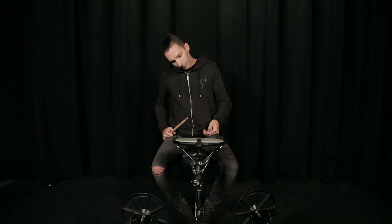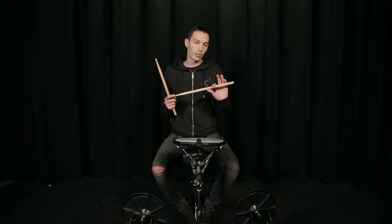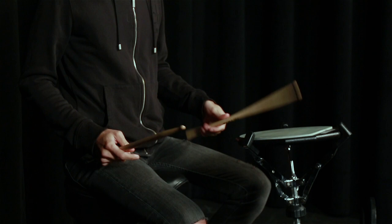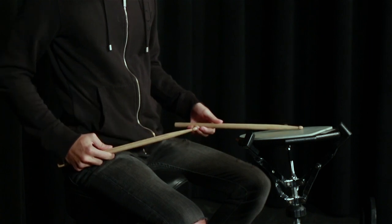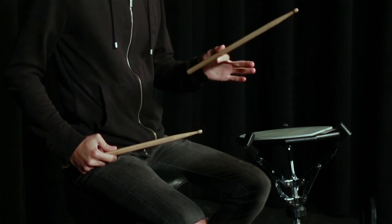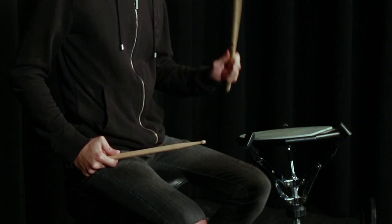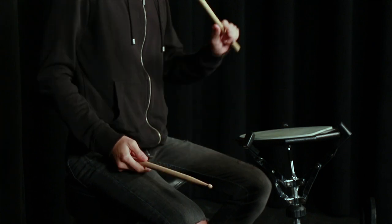I use all fingers, but control happens mainly between the thumb and index. I don't really move the index too much, and I push mainly with my middle finger. The fulcrum here almost doesn't exist. I wouldn't be able to hold the stick between the index and thumb alone — it's exactly the same position as the German grip, just with the thumb looking upward, so really no fulcrum.